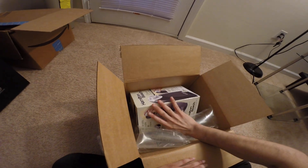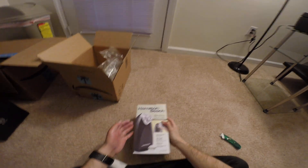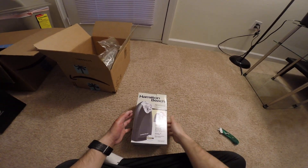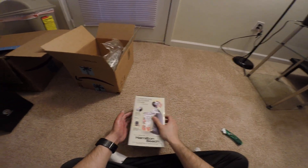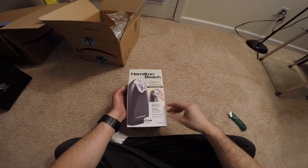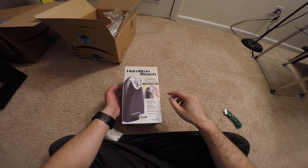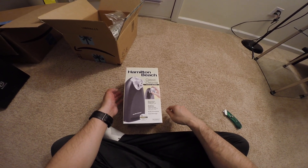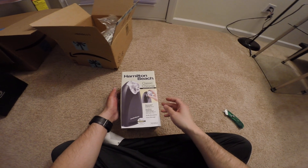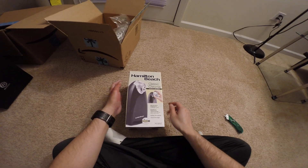It looks like we have one item in here. It says Hamilton Beach Can Opener. It also has a knife sharpener and you can store your cord. It has Sure-Cut patent technology — you open the can first time, every time.